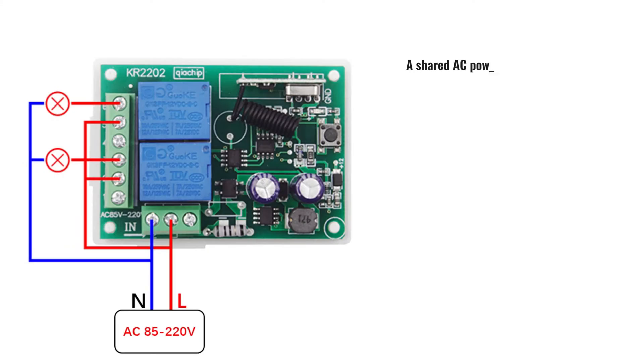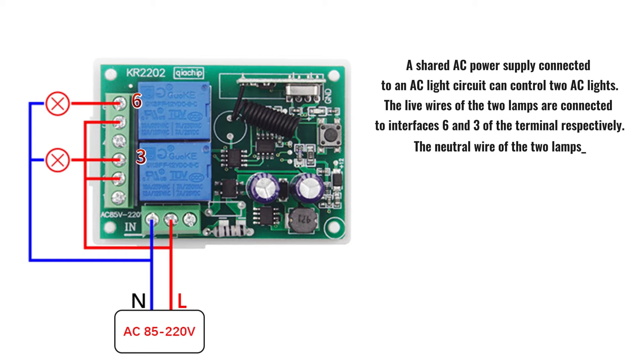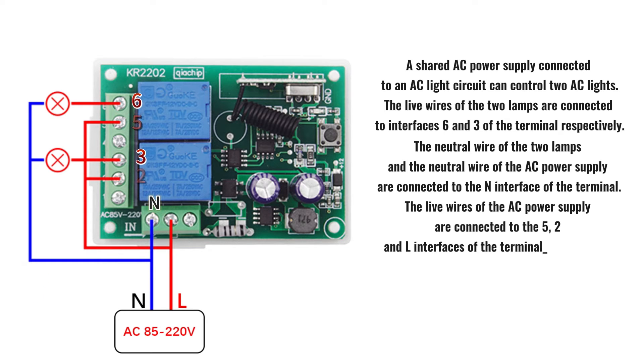A shared AC power supply connected to an AC light circuit can control two AC lights. The live wires of the two lamps are connected to interfaces 6 and 3 of the terminal respectively. The neutral wire of the two lamps and the neutral wire of the AC power supply are connected to the N interface of the terminal. The live wires of the AC power supply are connected to the 5, 2, and L interfaces of the terminals respectively.